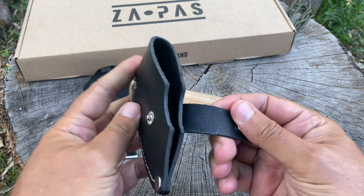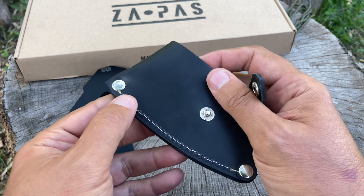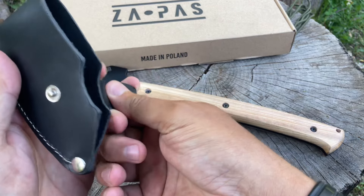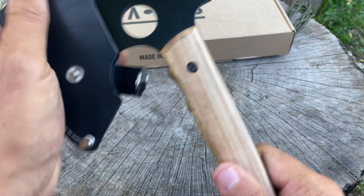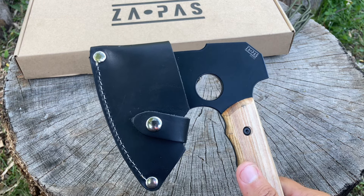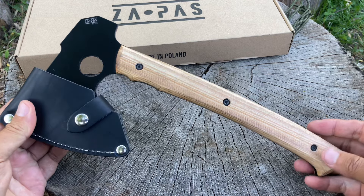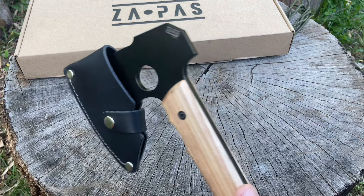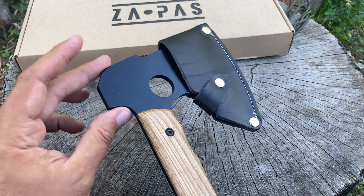Pretty nice — it's a nice thick leather. There's the welting, hand stitched, with stainless steel hardware and a snap. This is really nice. Pop this on — there you go, you're protected. You can just throw this in your pack, and if it's got MOLLE-compatible options on your backpack or vest, you could just slip this right in there and have an axe ready to go.